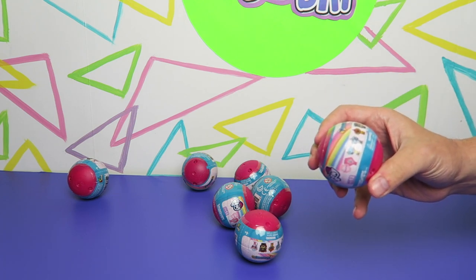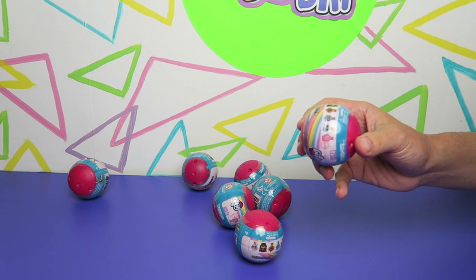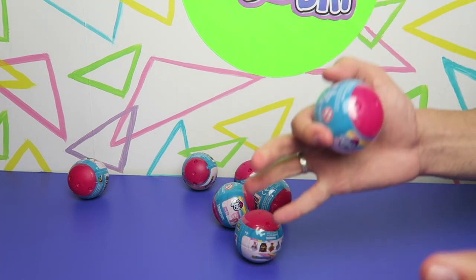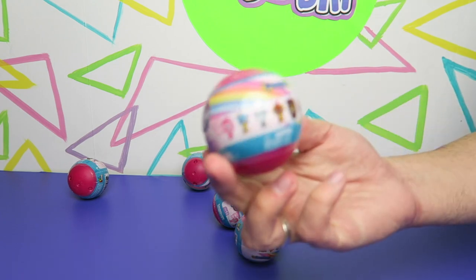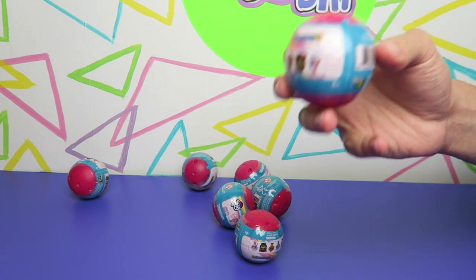We opened some of the Stackums in an old video. In that Stackums set themed around the students, they included Sandbar but didn't include Ocellus, the Changeling. Whereas Ocellus gets some love in Mashems series 12 but Sandbar is sitting this one out.